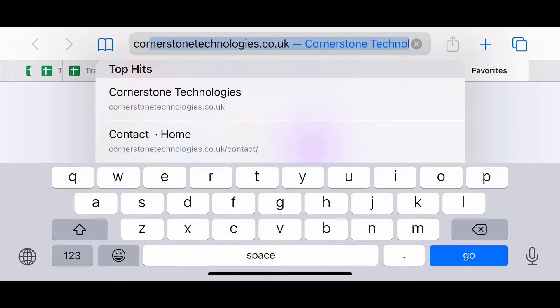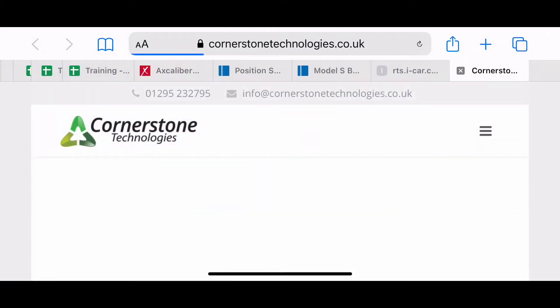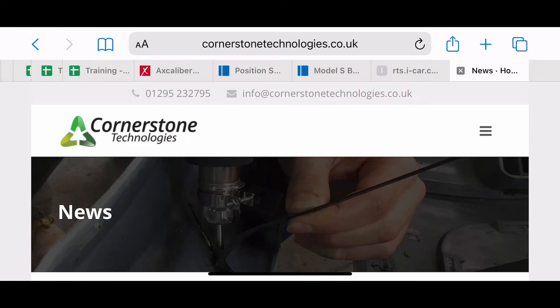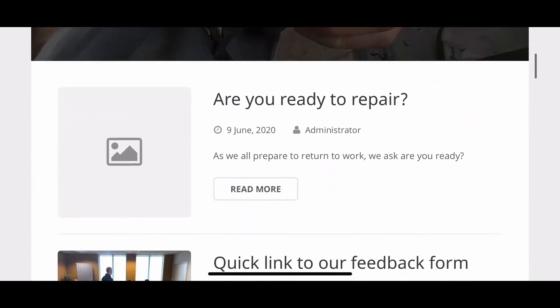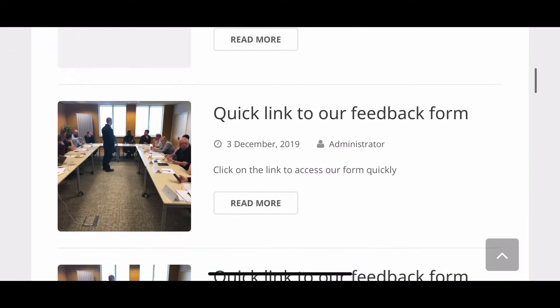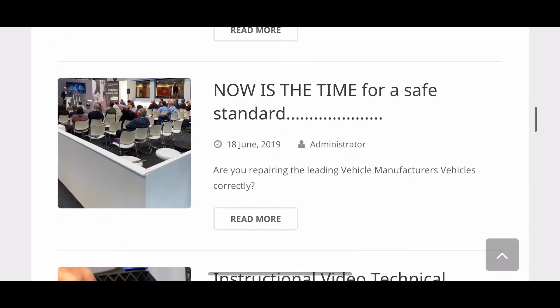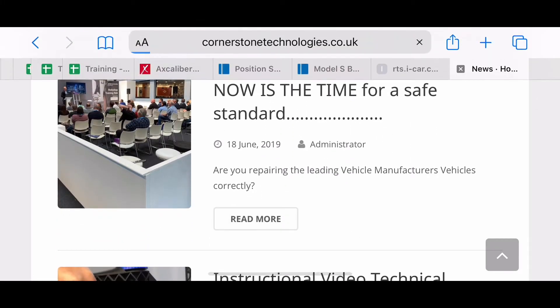Put Cornerstone into your search — cornerstonetechnologies.co.uk — and go to News. If you go to News and scroll down, there are a few articles on there, and the one you want to look for is 'Now Is the Time for a Safe Standard'.